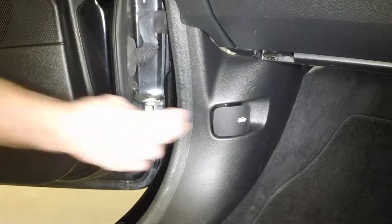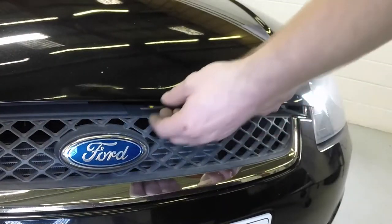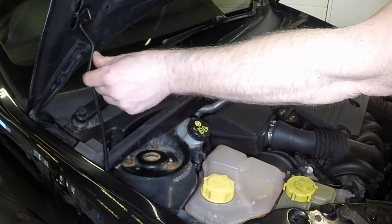Open the passenger's door and pull the bonnet release handle. Pull out the safety catch and lift the bonnet. Unclip the support prop and engage it with the underside of the bonnet.